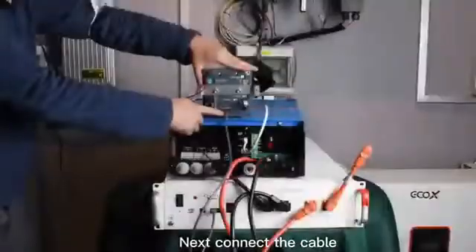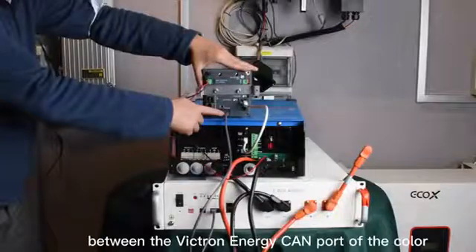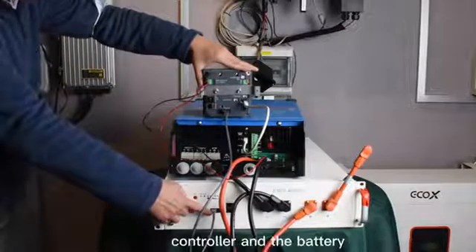Next, connect the cable between the VECAM port of the color controller and the battery.